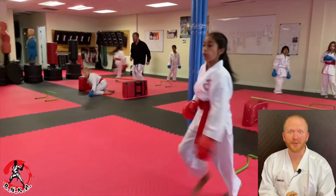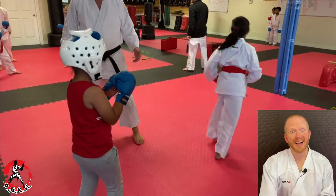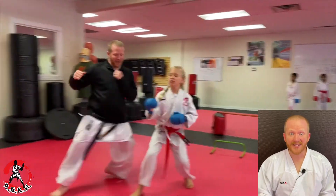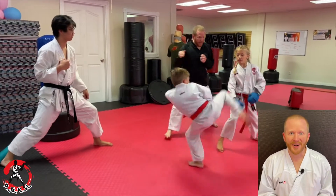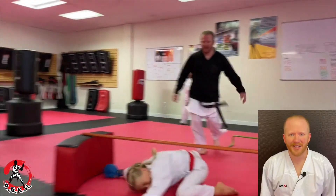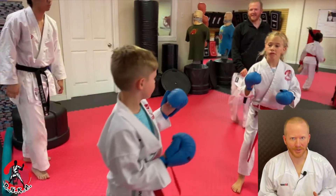Phase two of the drill: they jump over, under, over, and then they're met with a real life opponent instead of a pad. So one athlete is attacking and the other is defending and immediately countering. The second phase gets them used to training with a partner and actual live techniques coming at them, which they have to protect themselves from and try to get the point.